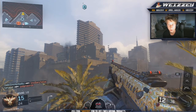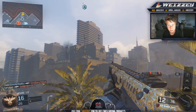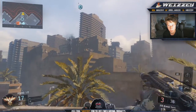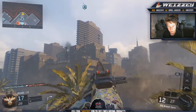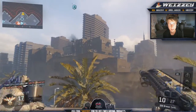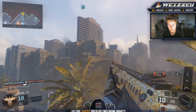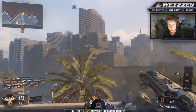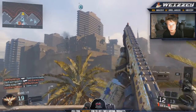Next up, we have the 205 Brekkie. This is a semi-automatic shotgun and it looks really, really awesome with diamond on it. It actually looks so sick. I love how the shotguns show a lot of the diamond when you're aiming in and stuff. This is the Brekkie — it looks really, really cool. Most of the shotguns look good with diamond.